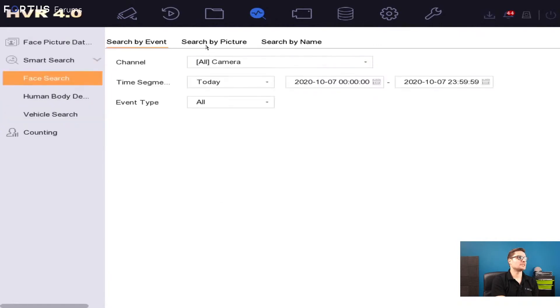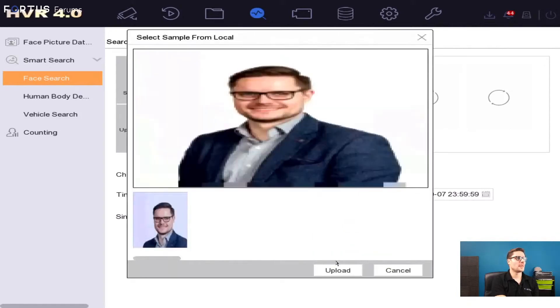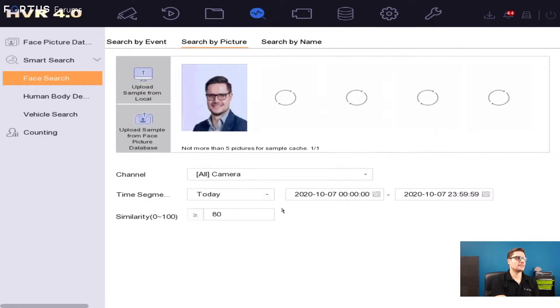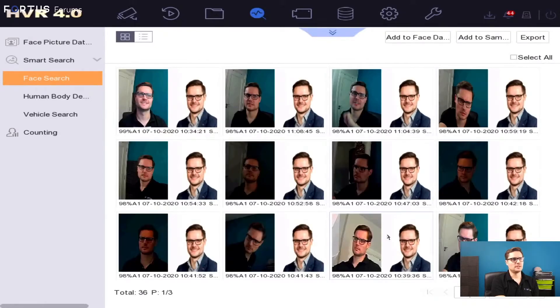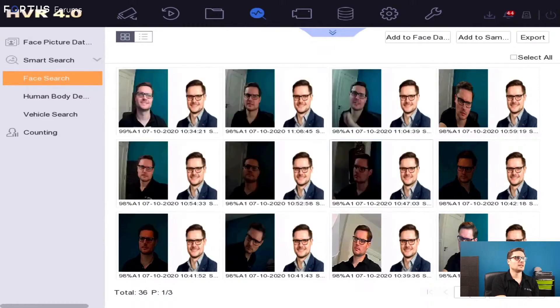A really cool feature is search by picture. You can select a third-party picture — for example, if a guard comes over with a photo of someone — and search the recorder's database. I'll select my face here and upload it. The system searches within the database at a similarity level of 80% for whatever timeframe you select. You can see events playing back, and straight from that page you can add that face to the library if it's not already there.